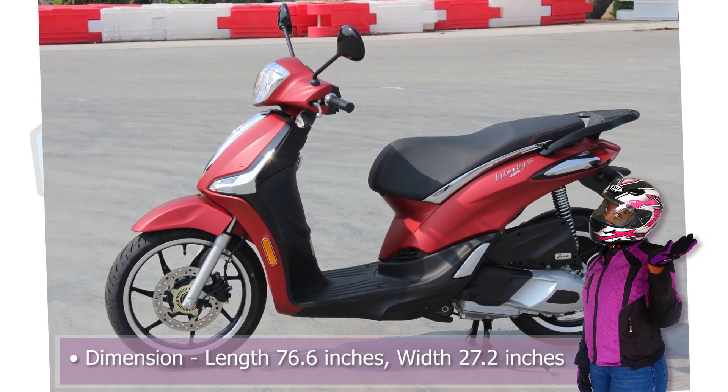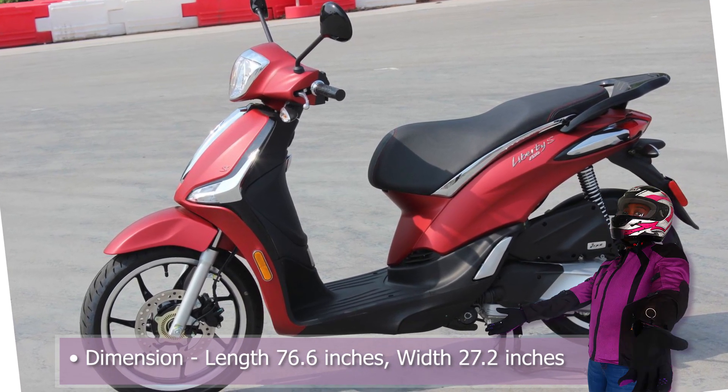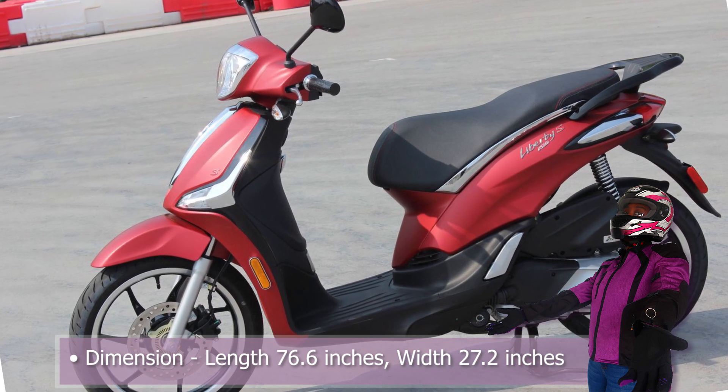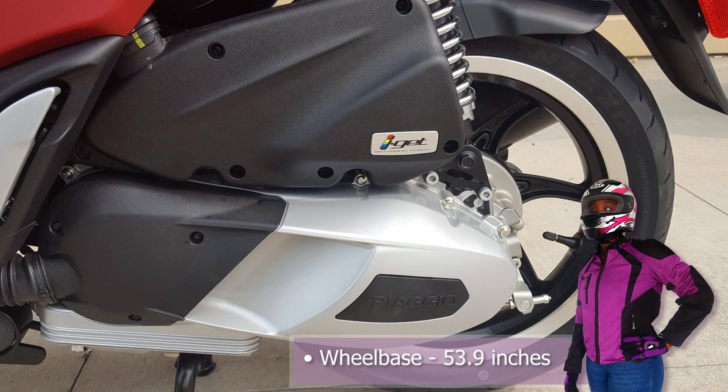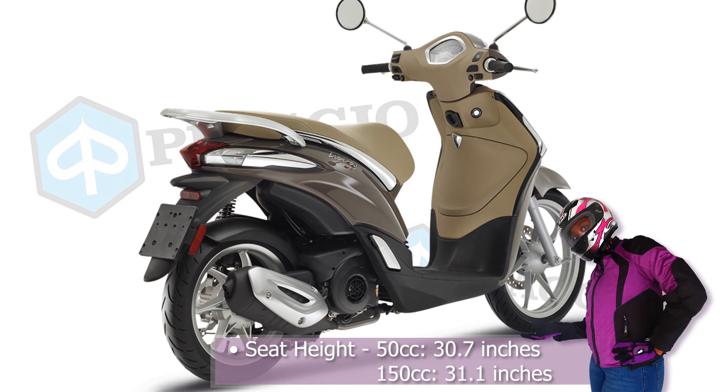When it comes to dimensions, the Piaggio Liberty's length is 76.6 inches while width is 27.2 inches. The wheelbase sits at 53.9 inches while the seat height for the 50 is 30.7 inches and for the 150, 31.1 inches.